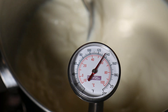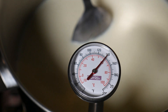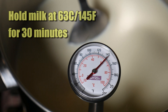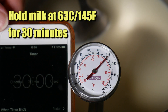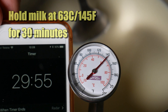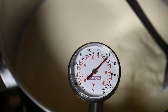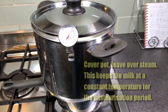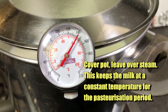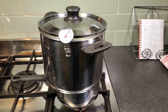I'm using gas which makes it a bit easier to control the temperature. If you have electric, you may have to keep a close eye on it. The pasteurization is now at the right temperature and we're going to hold that for 30 minutes. Using this steam method, simply putting the lid back on the pot keeps the temperature at a constant 63 degrees Celsius for that 30-minute period.